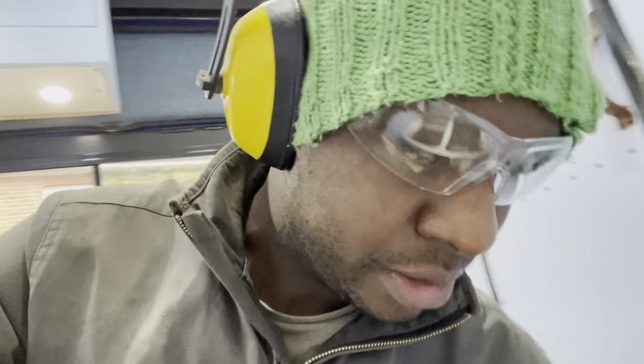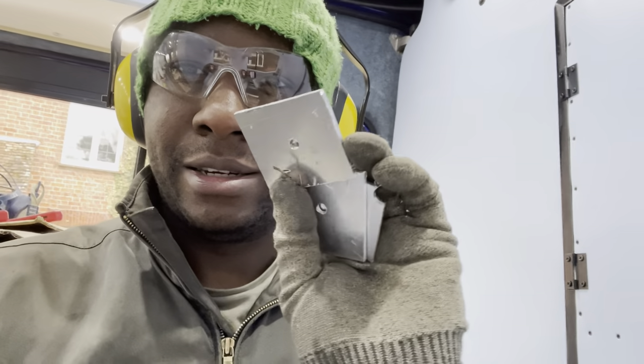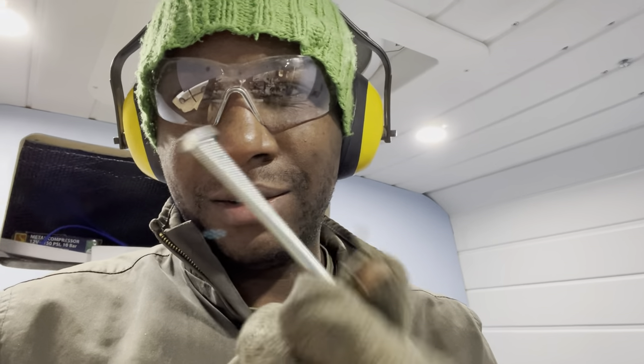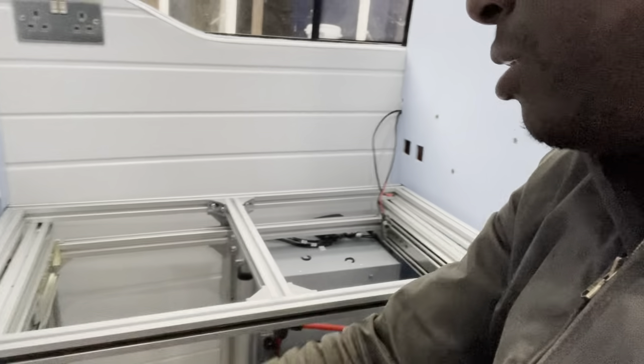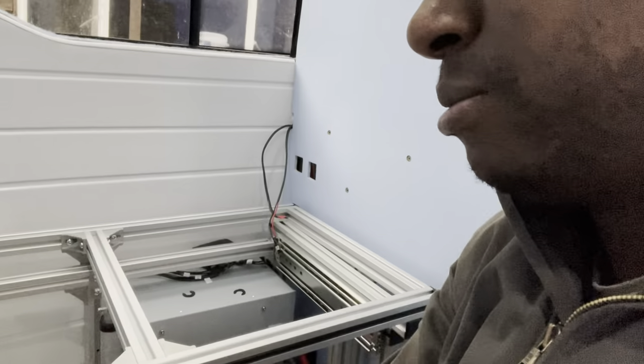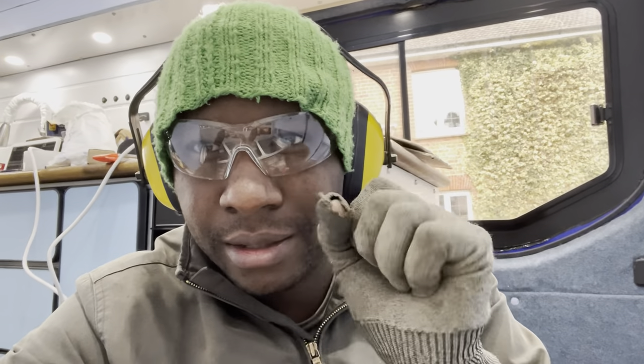I'm still working on the seats. What I'm going to do is drill a hole through the van and put the bolts through here. These are aluminium plates to help distribute the weight. I'll use a long bolt that'll go under the van and bolt it in, because with this seat it's screwed in place now but if I sit on it you can see it pulling forward. Securing it down with bolts at the back will mean it stays steady and doesn't pull forward.